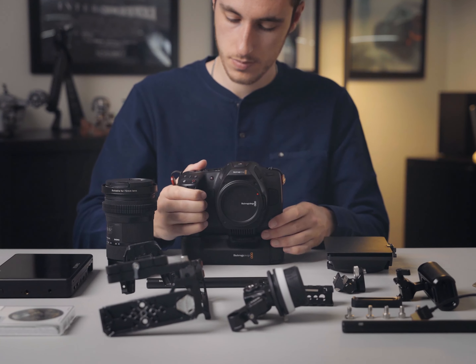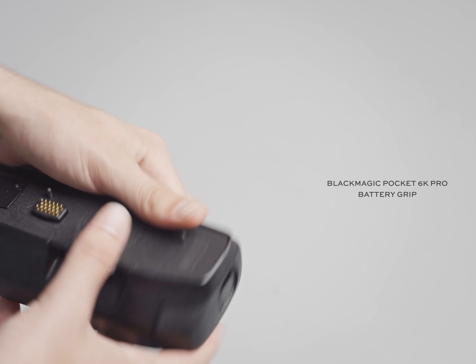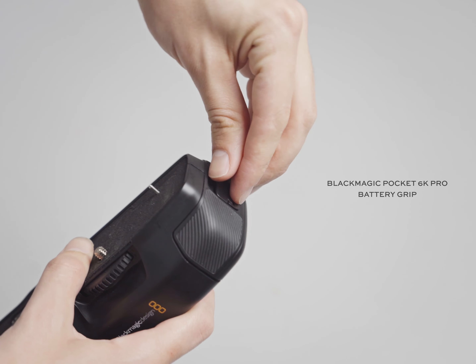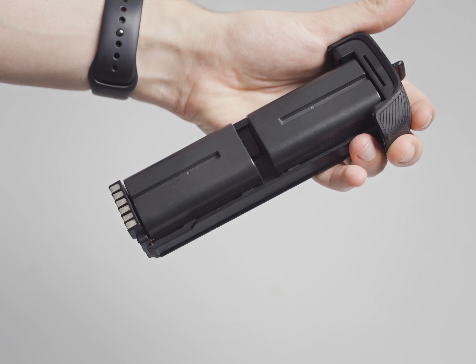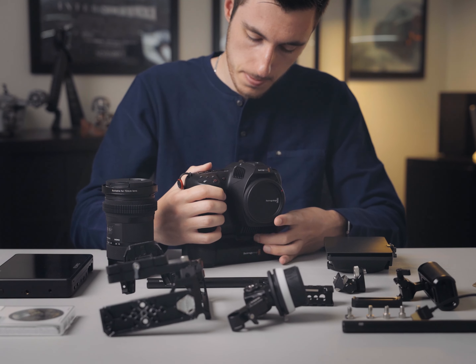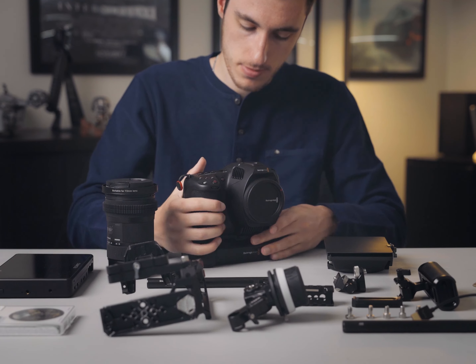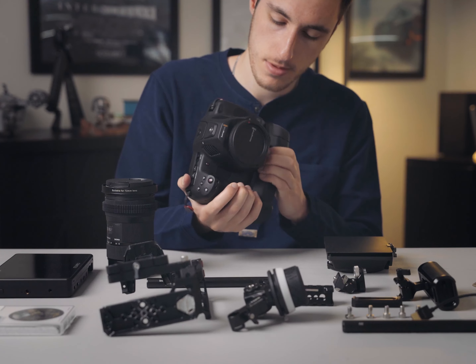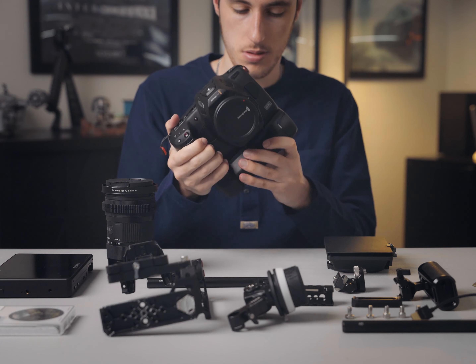I then attach my Blackmagic Pocket 6K Pro battery grip. I absolutely love this thing and attach it whenever I need a bit of extra power. I can add in two extra Sony NP-F570 batteries on the inside of the battery grip, giving me around about one hour per battery, which in total gives me around about three hours of juice. It tightens using the wheel on the front of the battery grip, and you can keep two batteries in the grip and one battery in the camera in total.